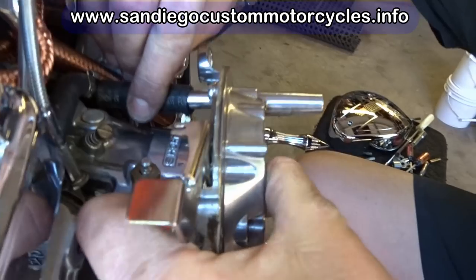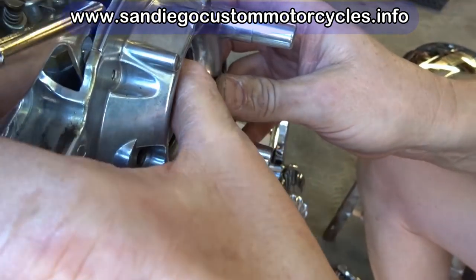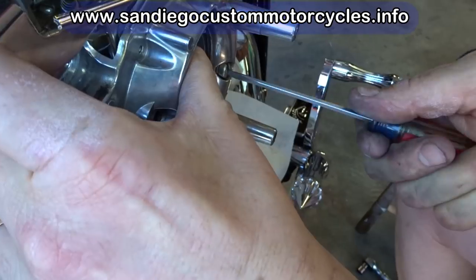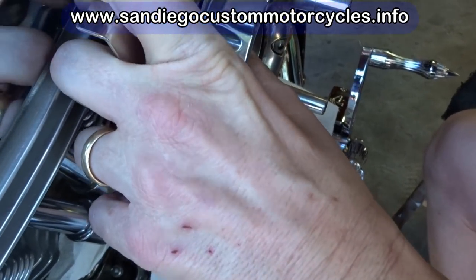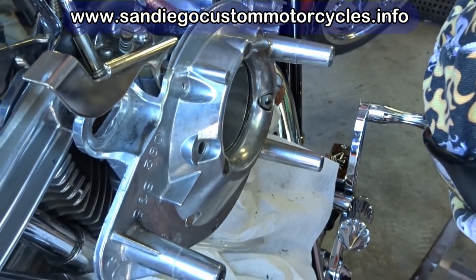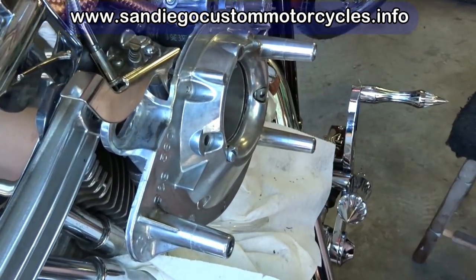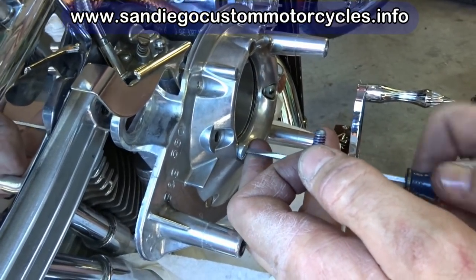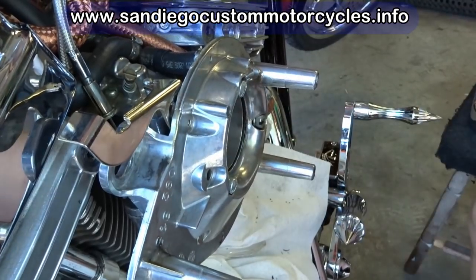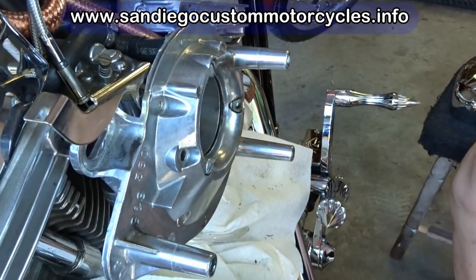We don't use any gasket cement when putting it back together — you never want to use it. All I ever do is wipe it down with acetone so the gasket will develop its own seal. Any time you put sealant on it, it interferes with the gasket's ability to develop its own seal. As for whether to replace the gasket every time: with the carburetor back breather gasket, if it's in good condition and it's not cracking or failing, you can reuse it. If they tear apart when you pull them off, then you want to replace it.